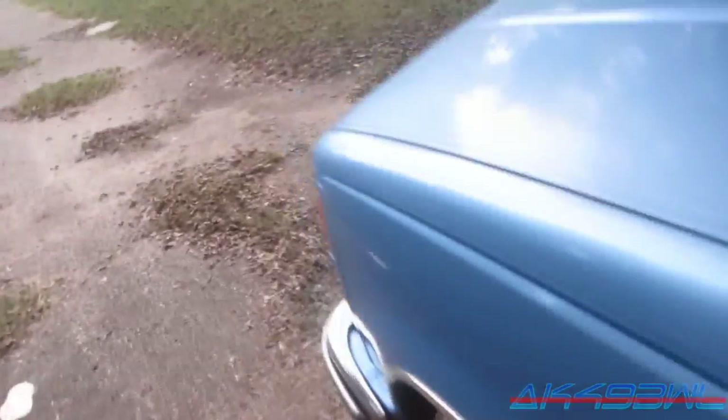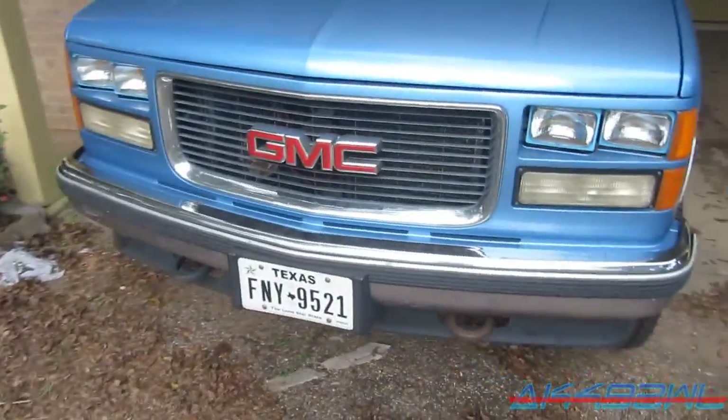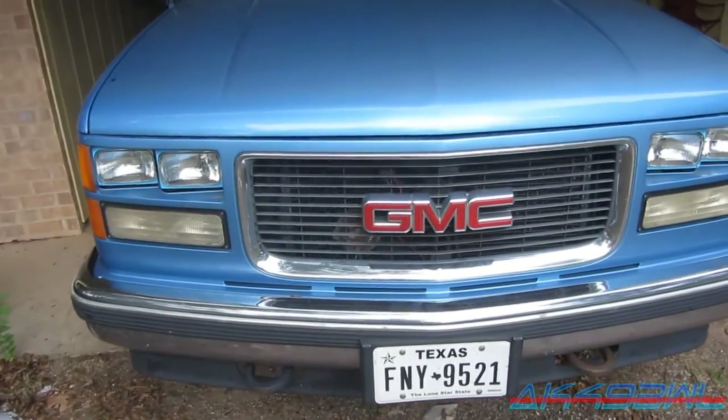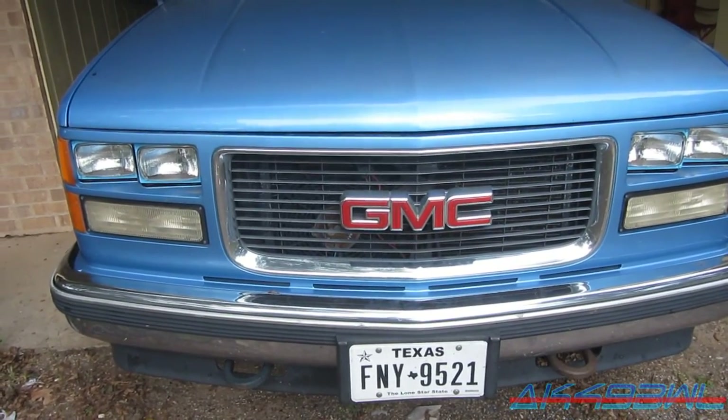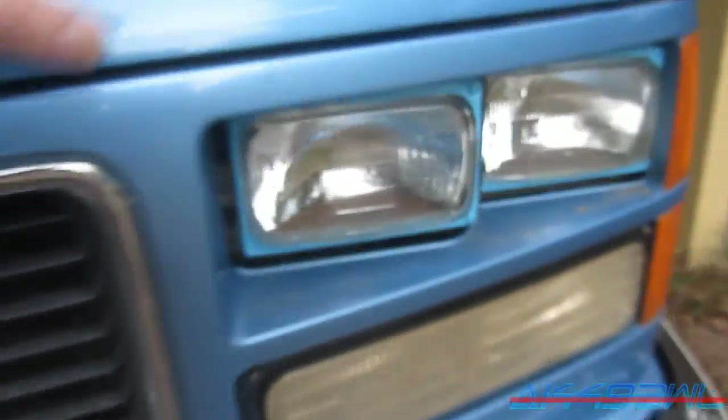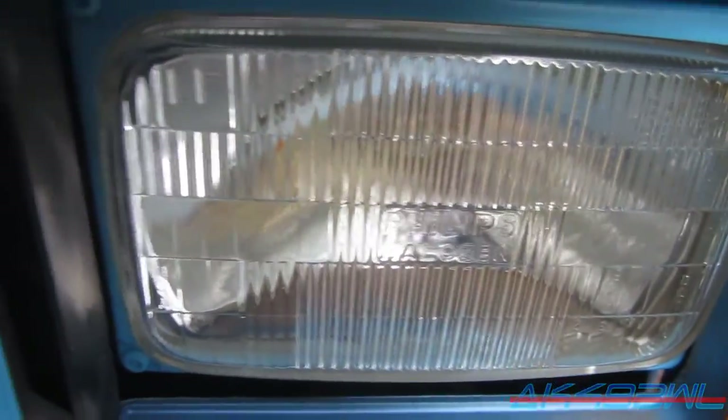I think I might go ahead and order the LMC replacement housings online tonight and then put them in, so I can just put my regular 9006 and 9005 bulbs in instead of these sealed beam headlights. It's interesting — there's Phillips halogens on this side and Guide halogens on this side. I really don't know why that truck was set up the way it was, but that's what I got and that's what I'm going with, so we'll see what happens next time.